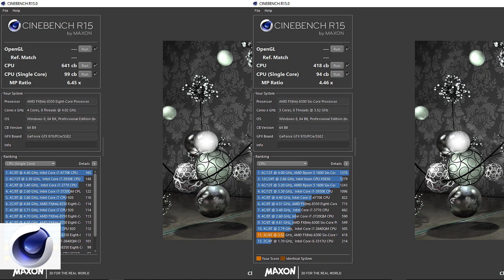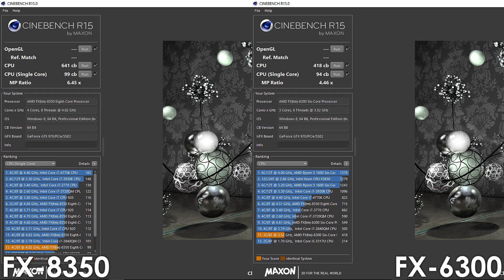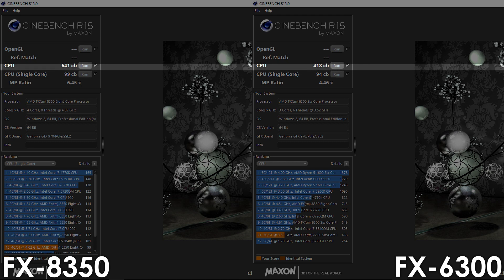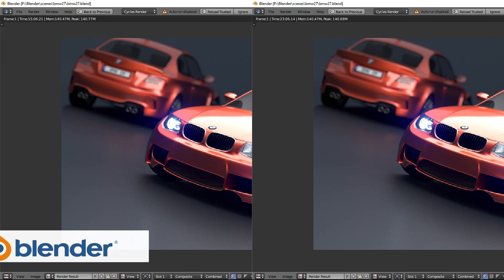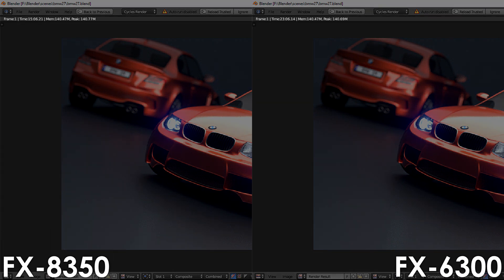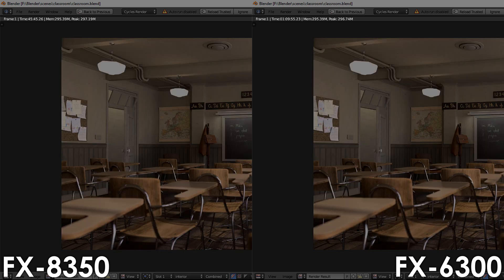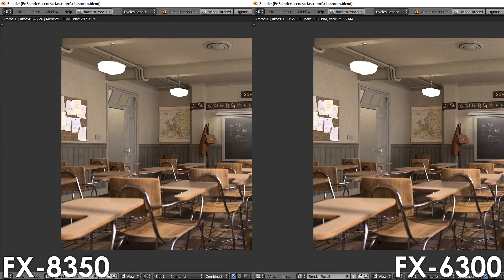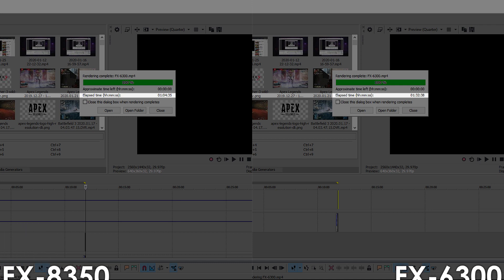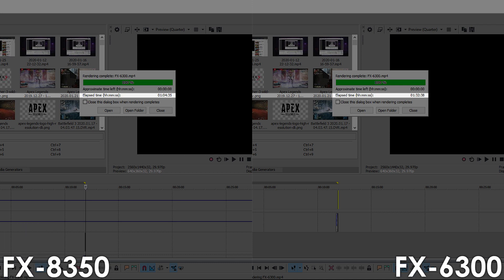Let's begin with the out of the box configurations. Starting with Cinebench R15, the FX8350 is unsurprisingly ahead in both single and multi-core tests by 5 and 53% respectively. In Blender using the BMW benchmark, the FX8350 renders the scene 8 minutes faster, making it 35% better, and using the Classroom scene we see a similar uplift. In Sony Vegas, the FX8350 renders the project almost half an hour faster, a 30% increase over the FX6300.